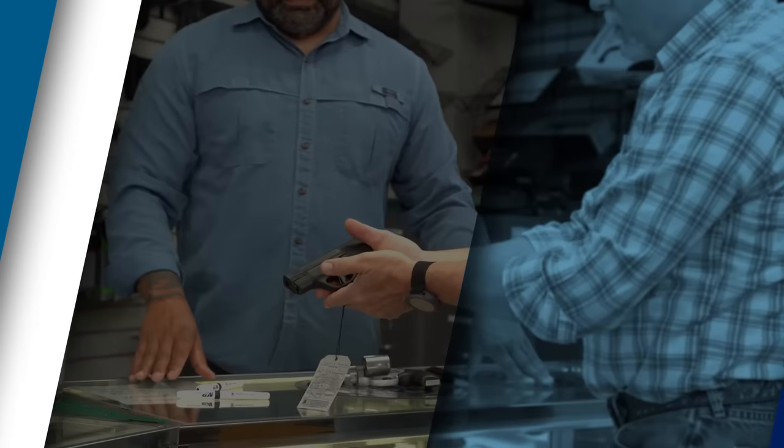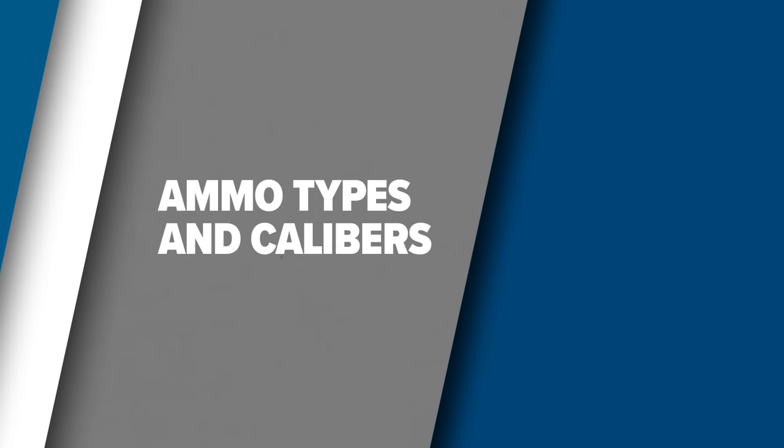Hello everyone, I'm Gerry Michalak and I'm here with Smith & Wesson today, and this is another Gunsmarts video on ammunition types.